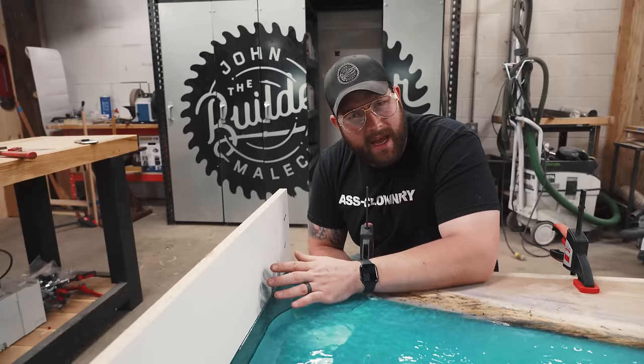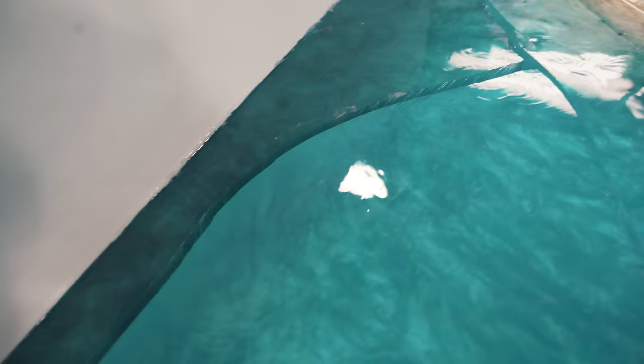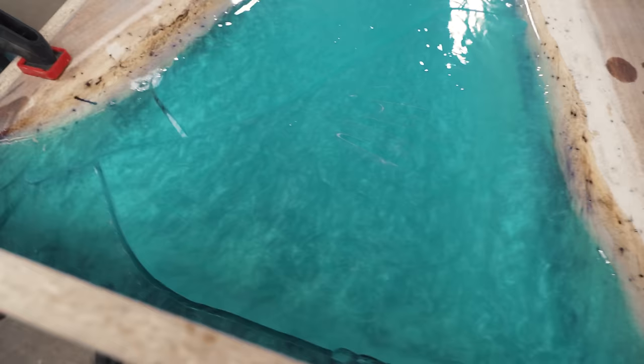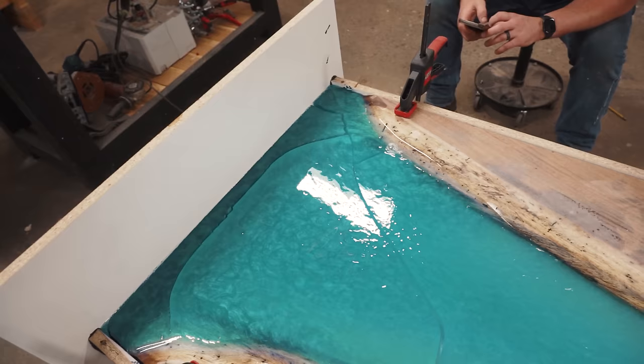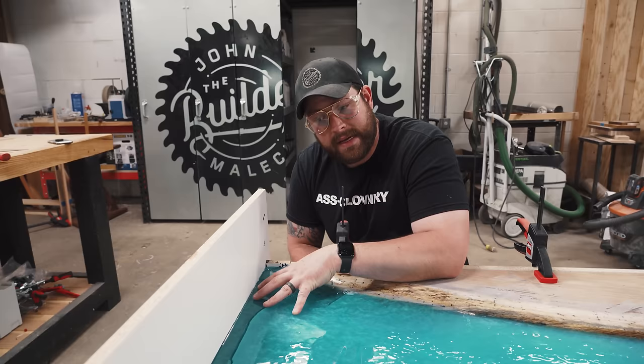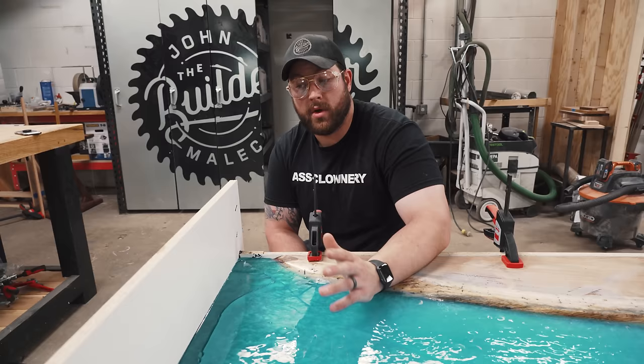I say it all the time — crack kills, especially in epoxy projects. What happened here is we had too much heat in the drying process. We had fans going, the thermometer said about 68 degrees, supposedly goes up to 77. I also think we had too much volume centralized in this corner, and that heat caused it to crack from there out. We don't actually know, but I'm going to bust this thing open and see if I can fix it.